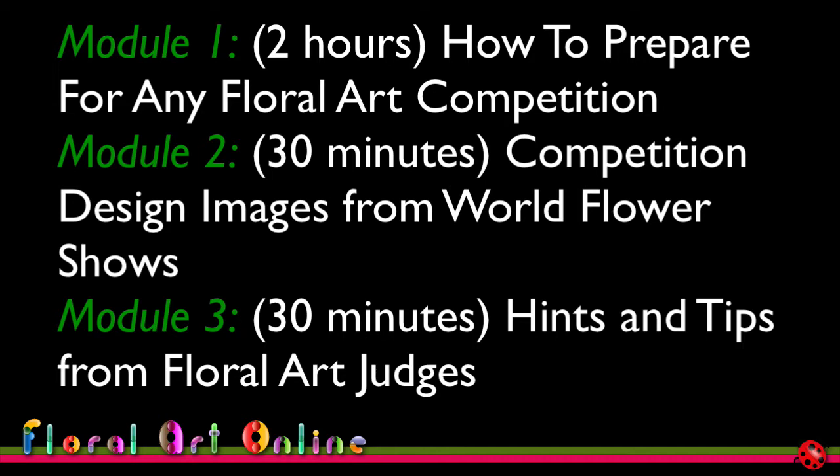Module three is all about judges' comments and what judges see as the most common mistakes made in competitions at all levels of floral art. There'll also be some tips for you to look at your own designs and see how you can improve them, and that will be about 30 minutes long.